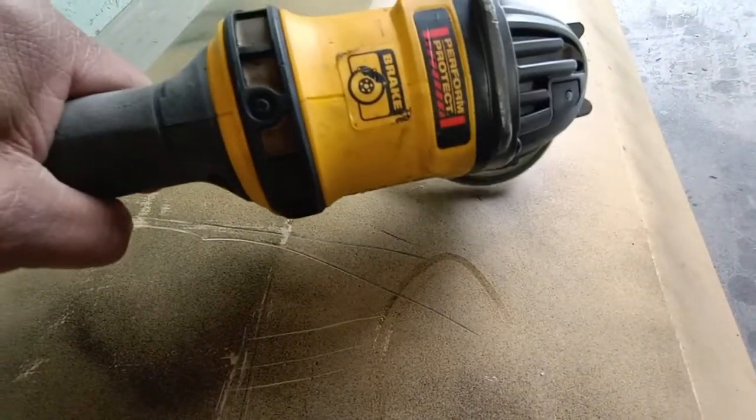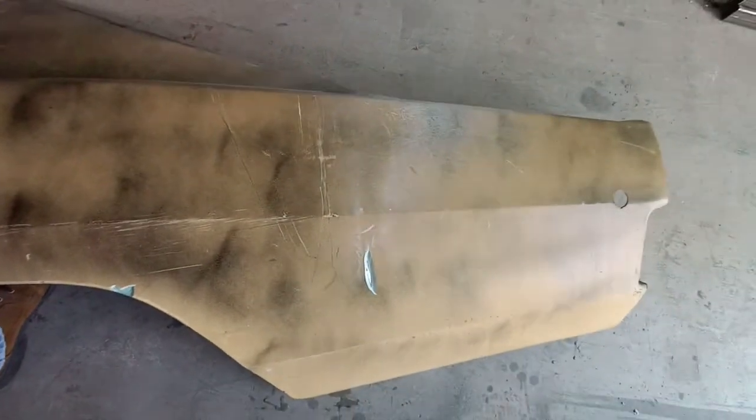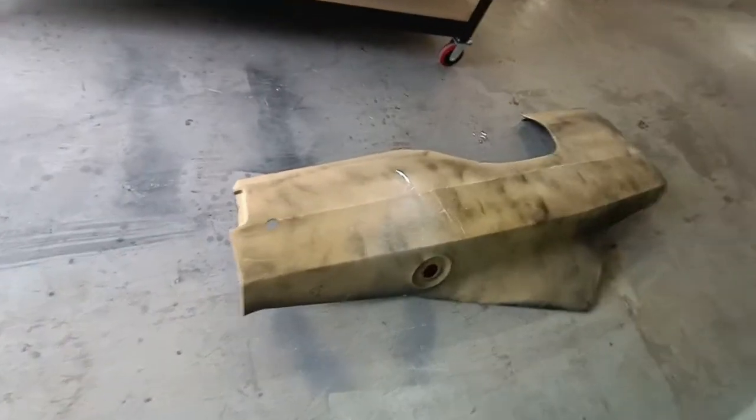1968 Charger Part 3, let's get into it. You can see quite a bit of buildup of body filler, and that white under it might be panel bond. You can see the cracking and more filler there.